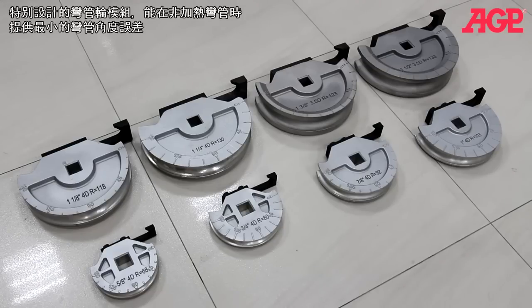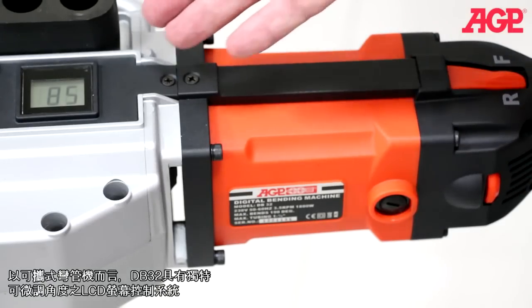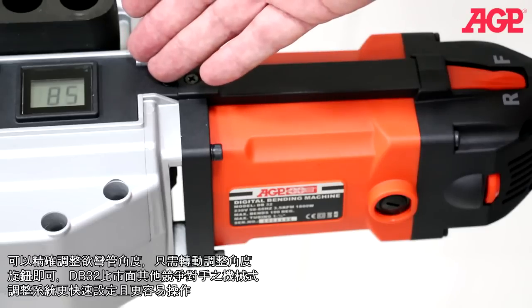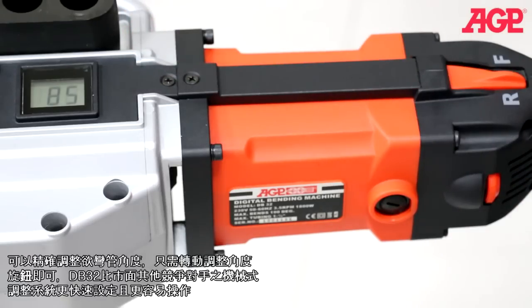The formers allow cold bending with minimal distortion. As a portable bender, it's unique in the industry in having microprocessor-controlled bending and an LCD display. This allows you to precisely preset the desired bending angle simply by turning the degree selector thumbwheel — much faster and easier than competitors' mechanical logic systems.